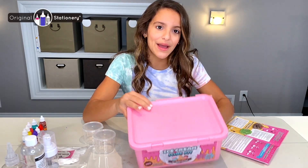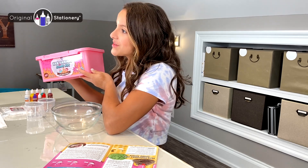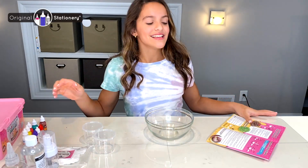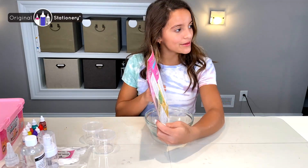Hi everyone, I'm Noe and today I'm going to be making ice cream from this slime kit from Original Stationery. Let's do this. Today I'm going to be making the mint chocolate chip fluffy slime.